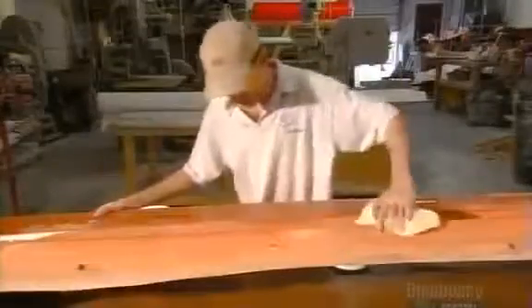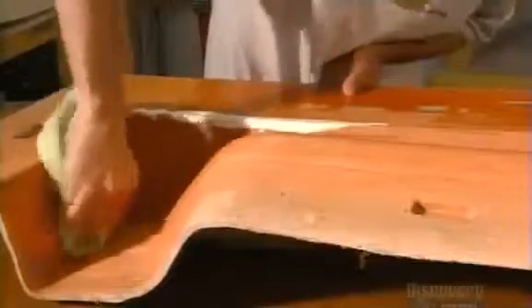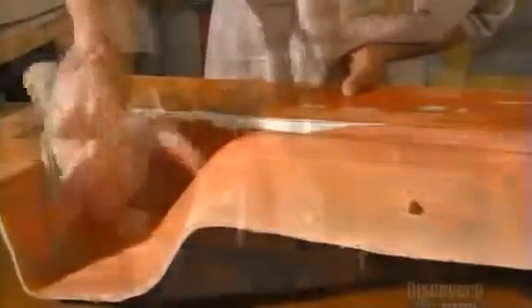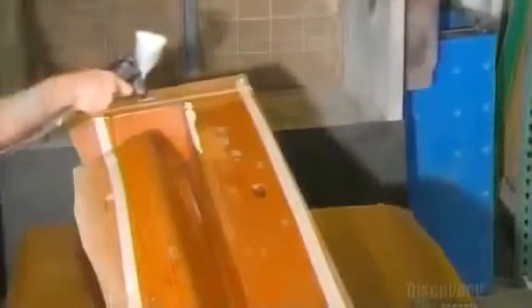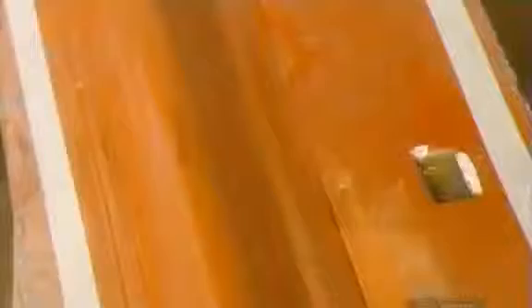The wax seals the mold and also serves as a non-stick coating. They protect the lip of the mold with masking tape, then spray a second non-stick substance, polyvinyl alcohol, into the fiberglass form.